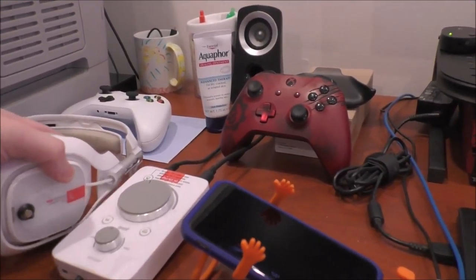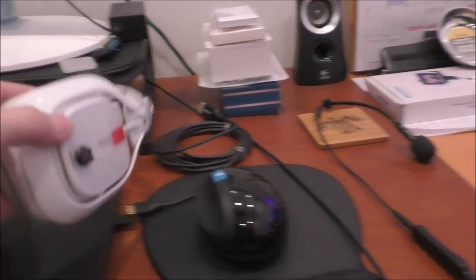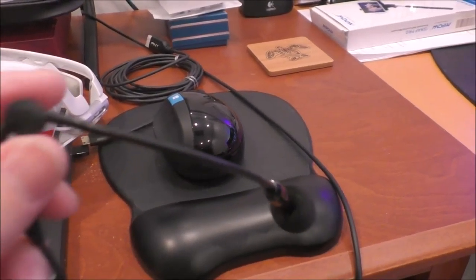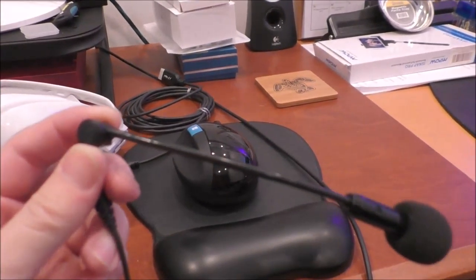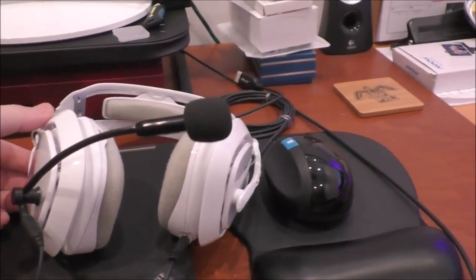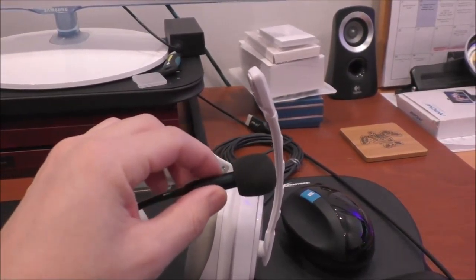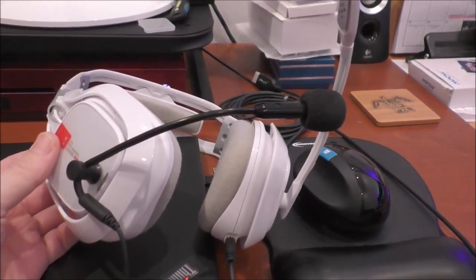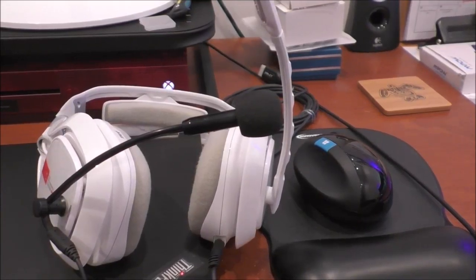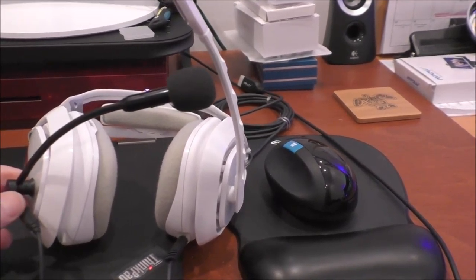I decided to stick with the Astro A40 Tournament Edition headset. One thing I want to show you guys that I use now with the Astro A40 is what's called a Mod Mic. So instead of using an external Blue Yeti or Snowball microphone, I basically attach this microphone to my Astros. Not only does the Astro mic record so people can hear me speaking, I have this mic actually recording onto my PC so you can hear it in my videos. Otherwise you don't hear me — that's the issue with party chat and game chat when recording with Elgato.